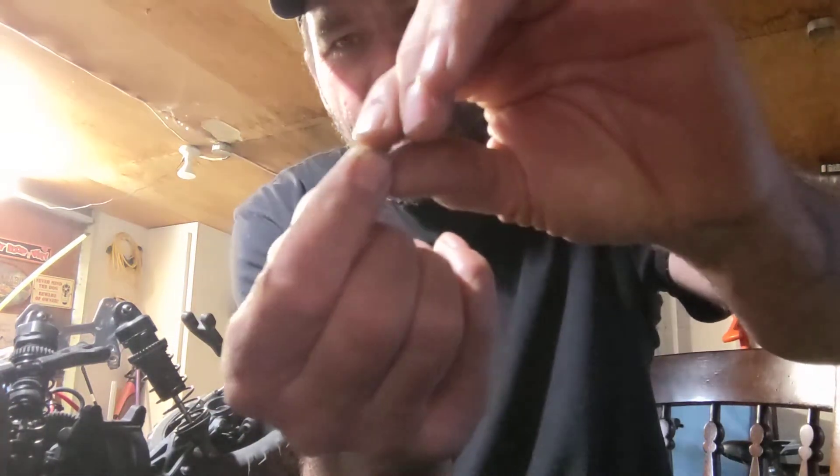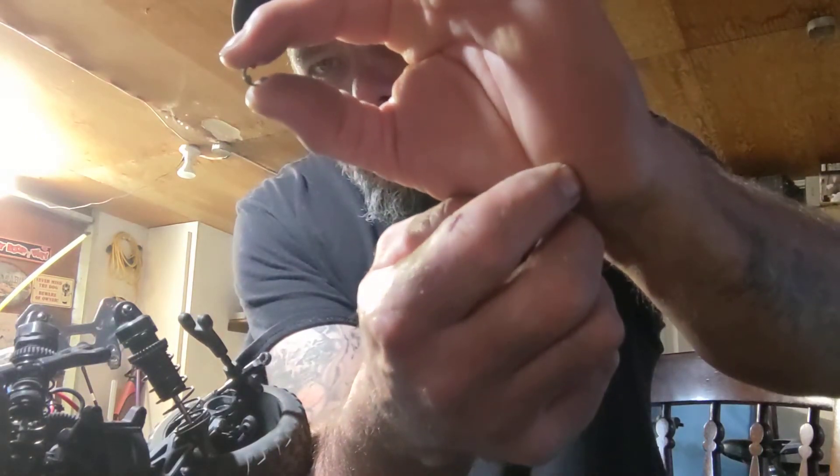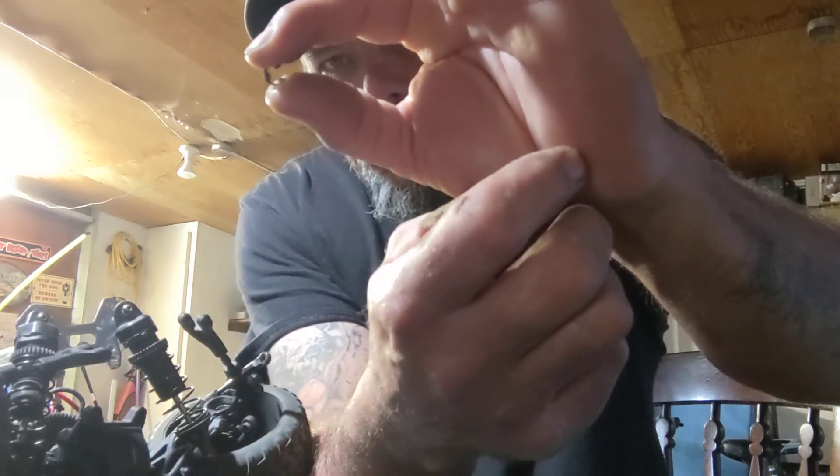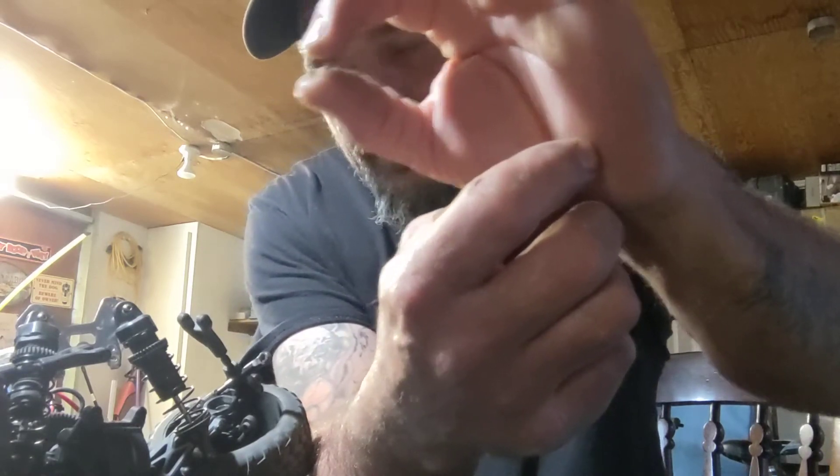This little C-clip right here — I totally forgot about it. This little C-clip holds your spur gear in place up against the pin, and I just did all of that and forgot to put it in. Be sure to put that in before you put it together, or you'll run into the same grief I've got right now, which is trying to get it in without tearing everything back apart.